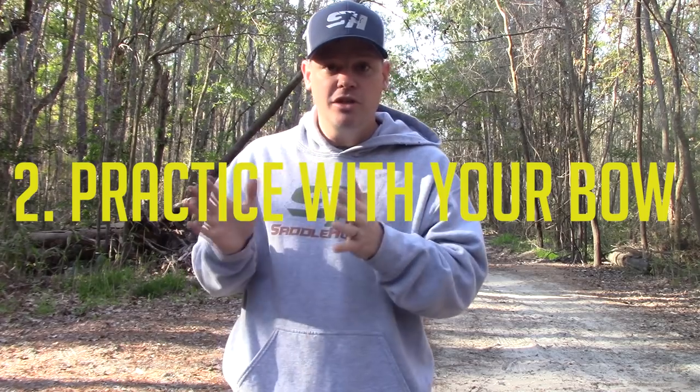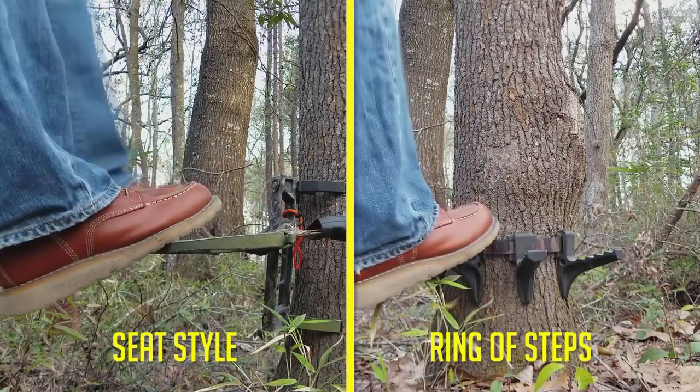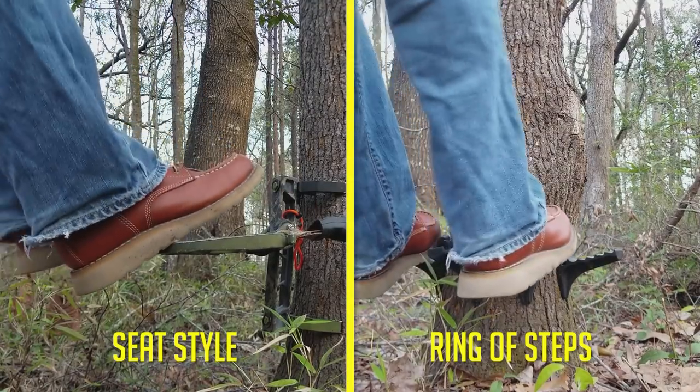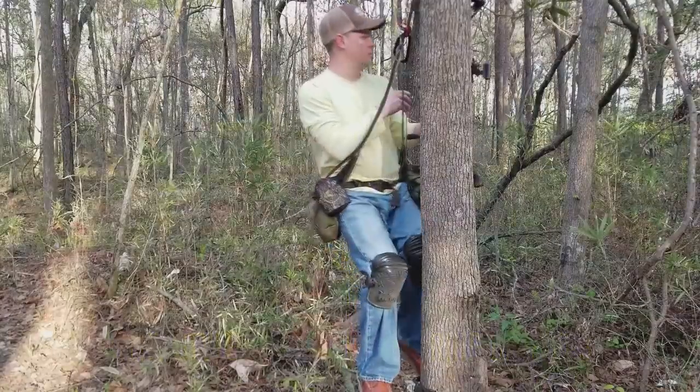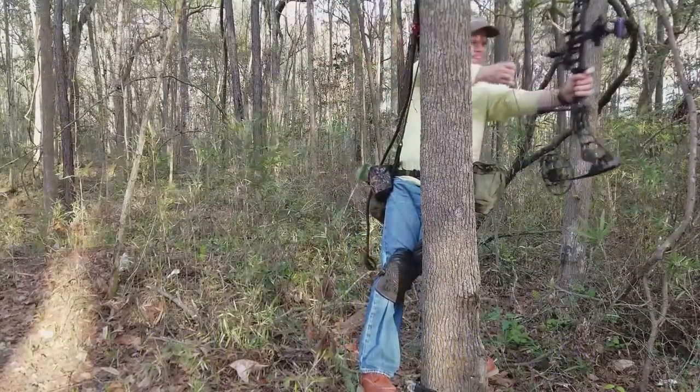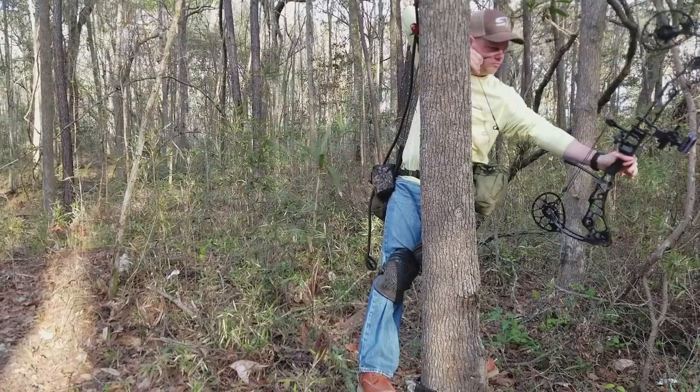The other thing I like to tell people: when you're low, grab your bow and practice some of the different shots. Learn how to maneuver on your platform. If you're using a ring-of-steps platform versus a seat-style platform, shot maneuvering is a little different. Sometimes you might want to walk around the tree, whereas on a seat-style you pivot more as opposed to walking around. Put your platform six inches above the ground and learn how to move around on it — that is super important for both safety and your success in the saddle.